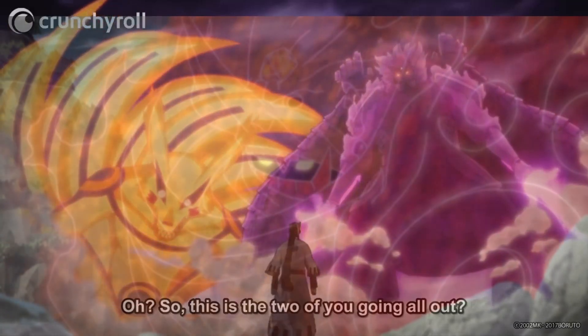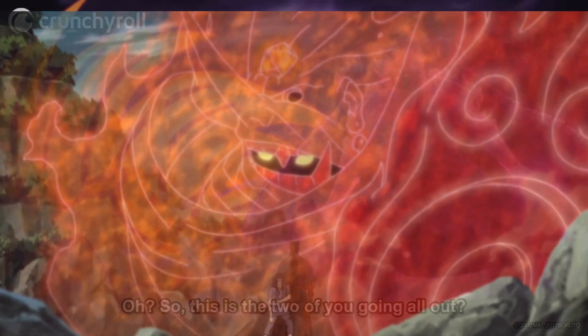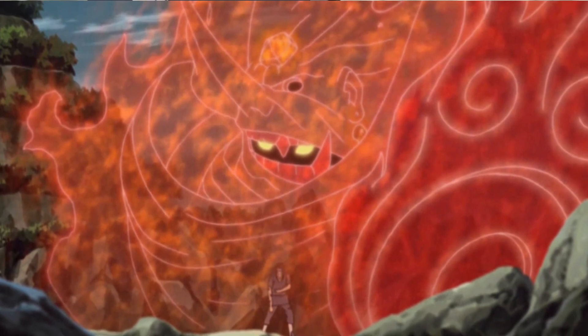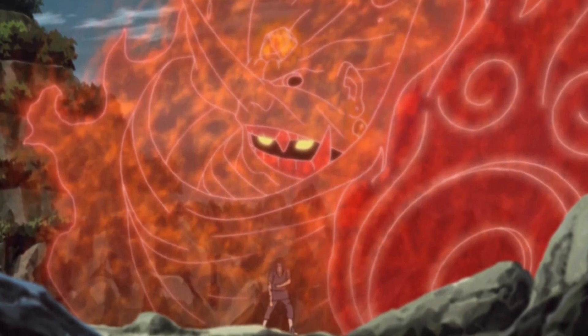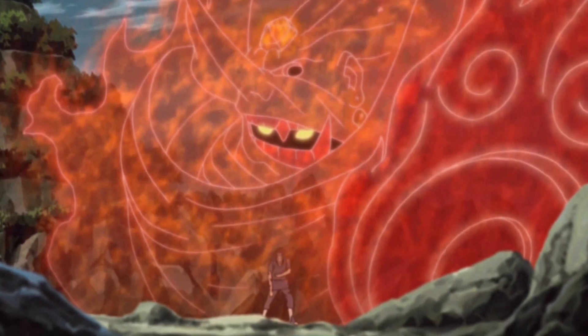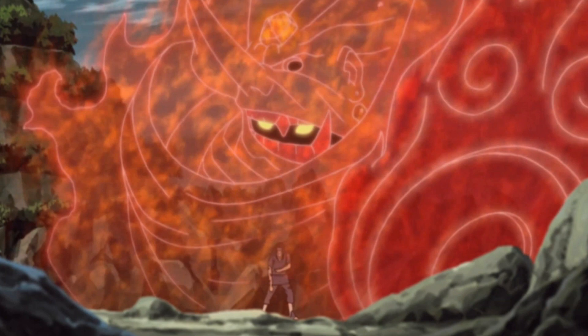Susanoo is a gigantic humanoid avatar made of the user's chakra which surrounds them and fights on their behalf, that has been handed down throughout all the generations of the Uchiha clan. It is the strongest ability available to those who have awakened the Mangekyou Sharingan in both eyes.